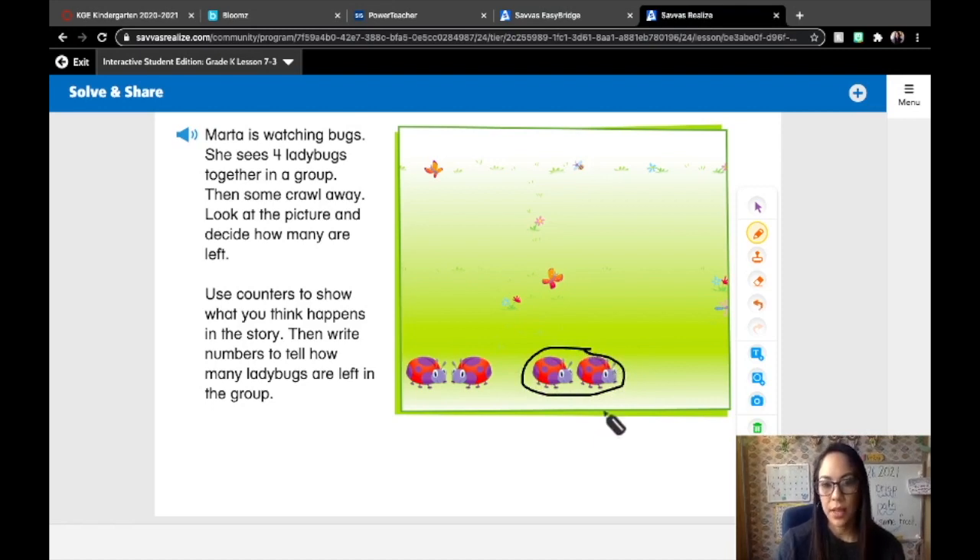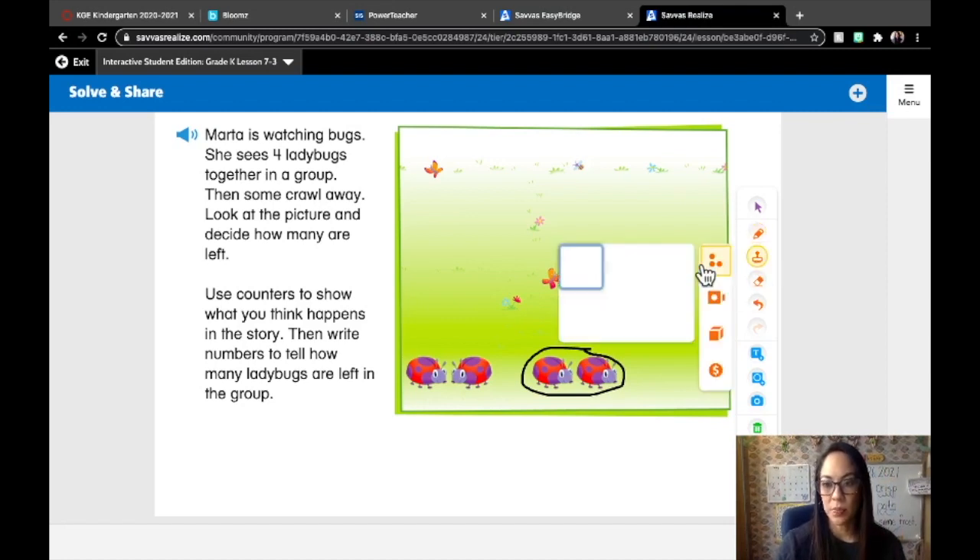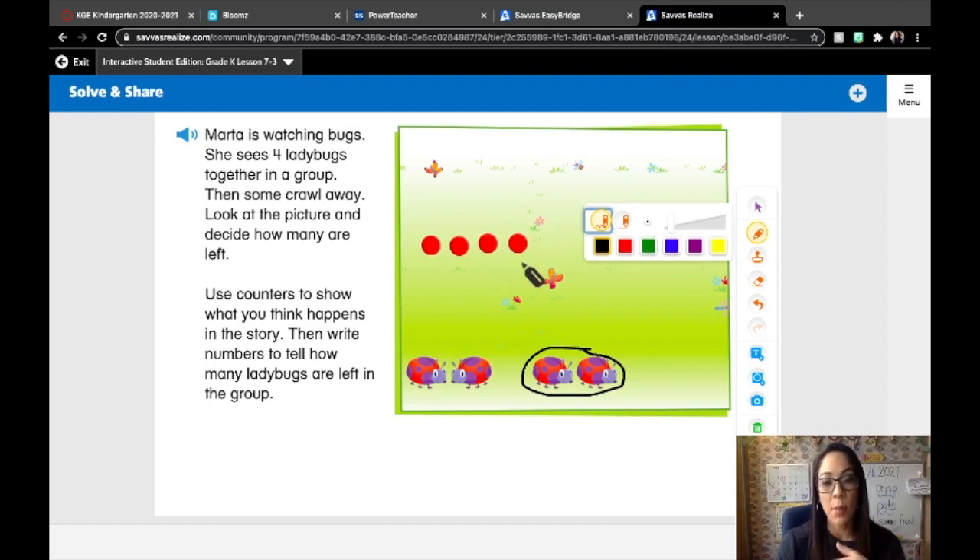So if we have four, we can use our fingers to show this. If we have four and two go away, how many do we have left? We can show this with counters. Let's draw some counters — we start off with four ladybugs. Draw four counters with me: one, two, three, four. Now, how do I show that there's some going away? I'm going to cross them out. We know that two went away, so I'm going to cross out two. And how many are left? Two.